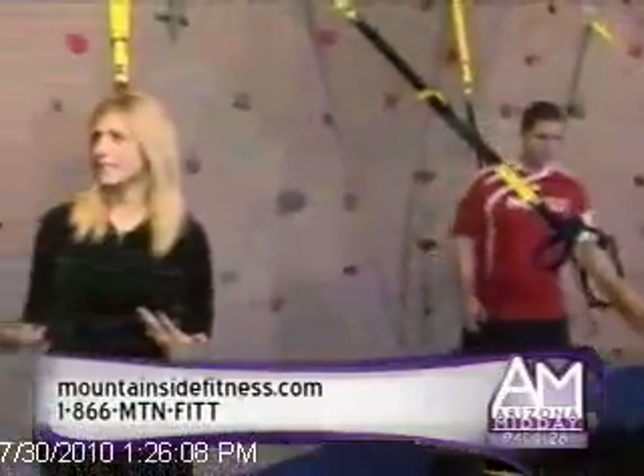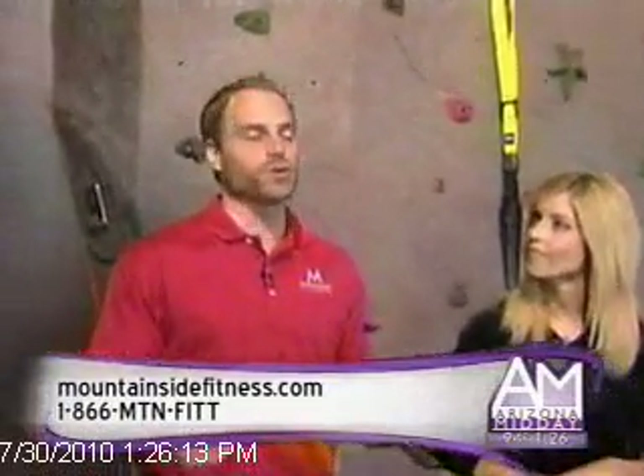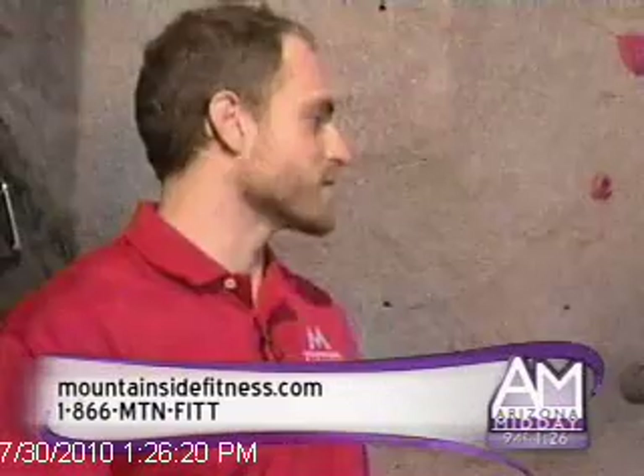What types of classes do you offer with it? Everything from your basic TRX 101 so you can learn the moves, to yoga classes on TRX, and for our more advanced lifters we have a strength-based class.